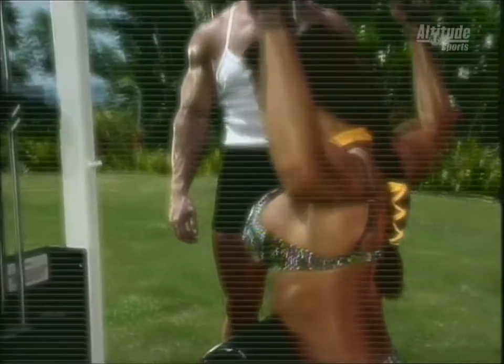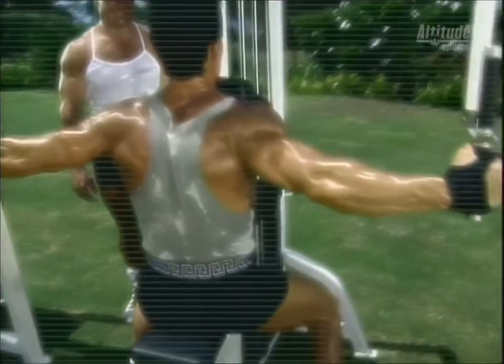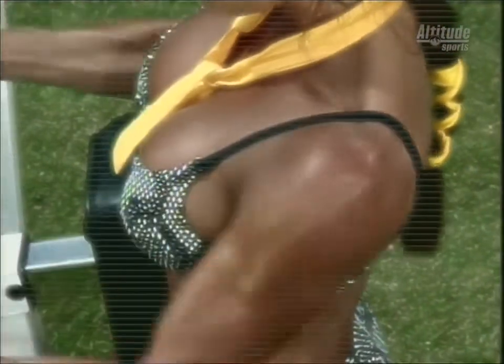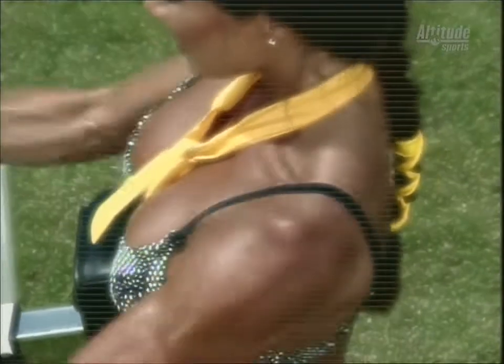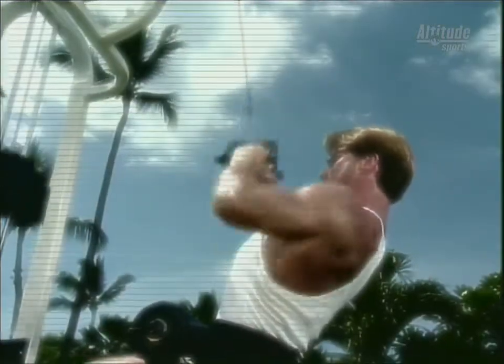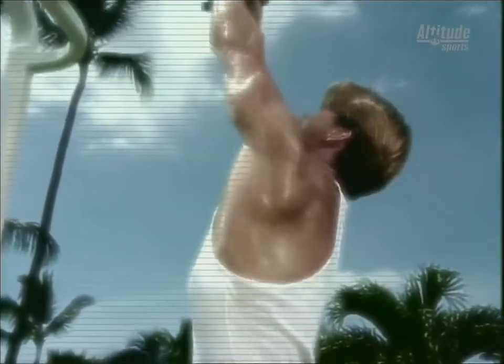Wide grip pull-downs give you that nice V-tapered back. Keep your back straight and lead with the elbows without leaning or swinging. Back flies on the pec deck machine add definition to your back and rear delts — use a lighter weight and proper form. Seated rows add thickness to the middle area of the back. For increased upper body strength, do three to four sets of ten to fifteen repetitions. Try the close grip on the pull-down machine — different attachments hit the muscles from different angles.